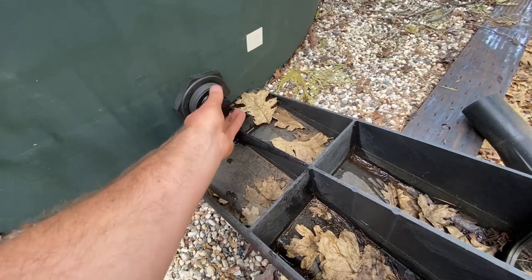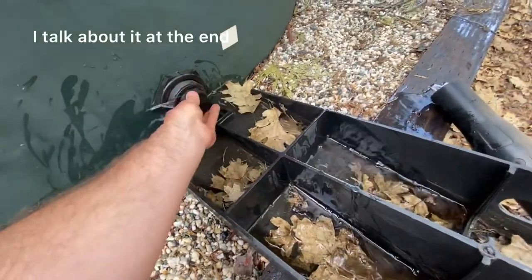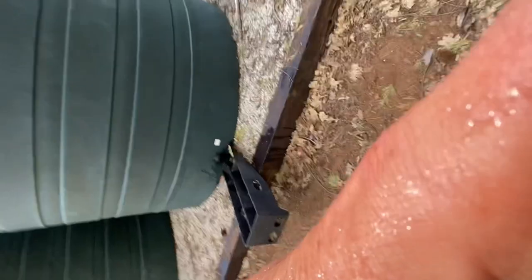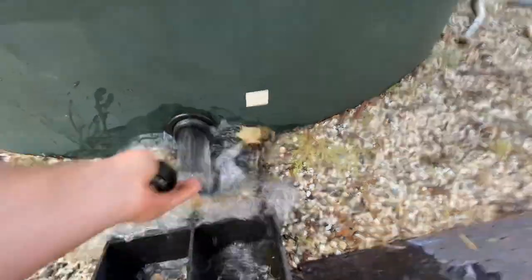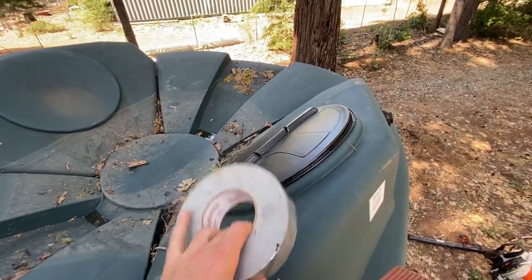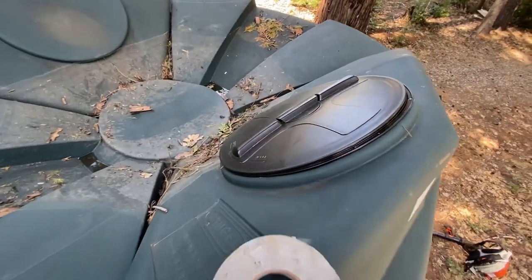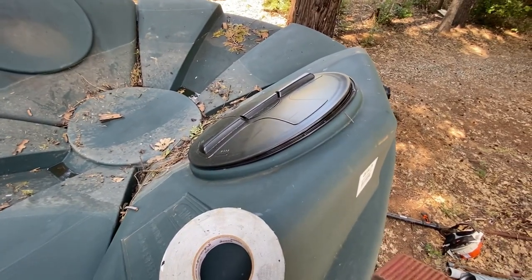First things first, we've got to drain out all the water that accumulated in there during this winter. I'm going to move all my stuff out of the way because it is going to get wet. Now I'm going to put a little bit of duct tape around this manhole cover because I want to try to make it as airtight as possible. It doesn't need to be completely airtight, but mostly airtight.